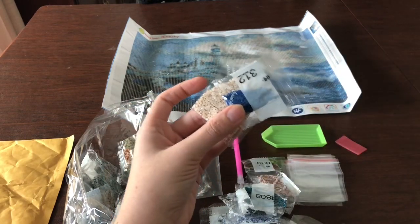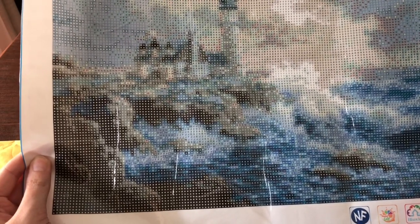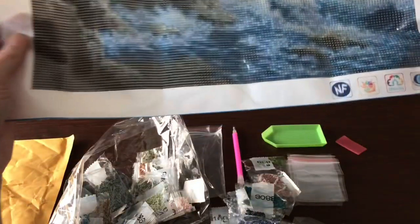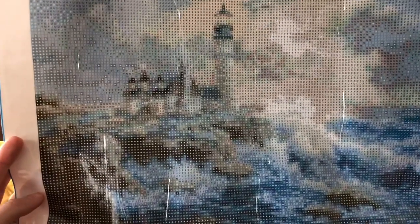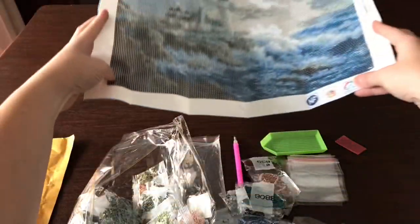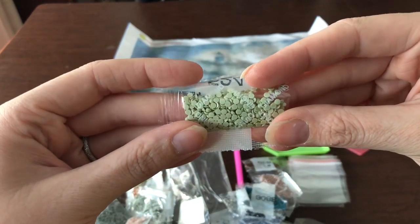One thing I forgot to mention: this is a full drill canvas. When I got interested in diamond painting I decided to just jump all in — I wanted an image I loved and didn't want to try a smaller or half-drill painting. I figured if I was passionate about the picture I chose, the craft would truly be for me. If I'd picked something I wasn't excited about just to dip my toes in, I might have given up without giving it a fair shot.